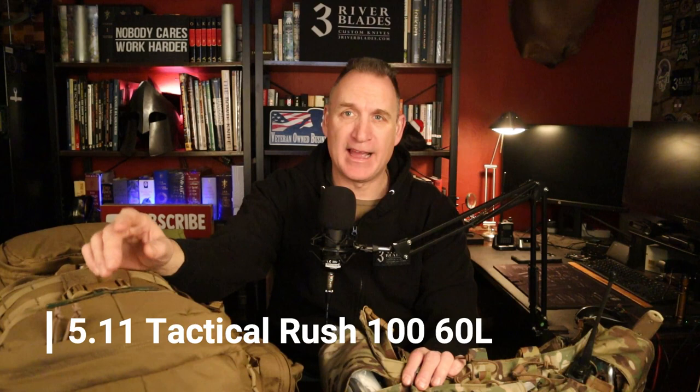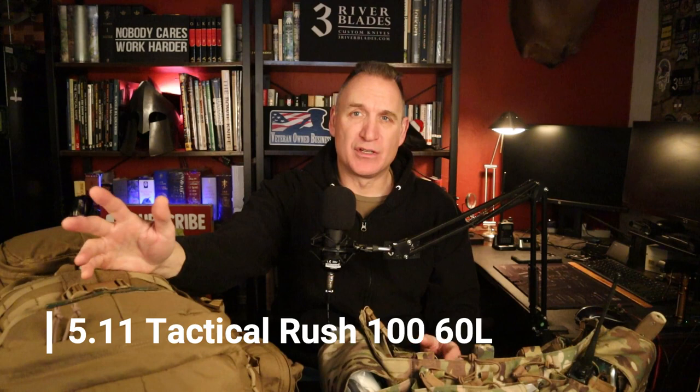I completely urge you to watch part one all the way until this one right here. I did change my pack out. This is the 5.11 Rush 100 — I'll put all the specs down below. I had the Rush 72, which was good for maybe 72 hours. This is the 100. It has a lot more cubic inches, a lot more space, so I can put gear in it as needed.